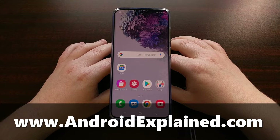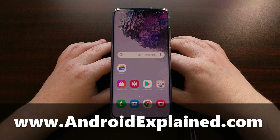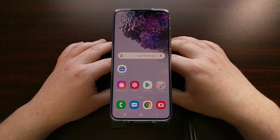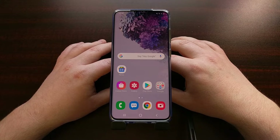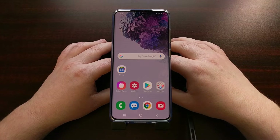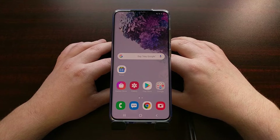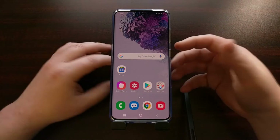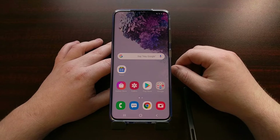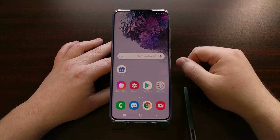I've got the Samsung Galaxy S20 right here and today I want to show you how to unlock the bootloader for the Exynos version as well as the unlockable Snapdragon version. The Snapdragon version that can unlock the bootloader is sold in very few places, but if you have the Exynos version or one of those rare Snapdragon ones, then we can unlock the bootloader to flash any other modifications we want on the device.